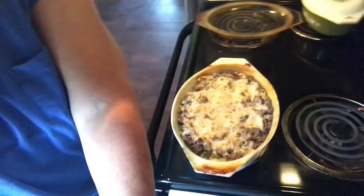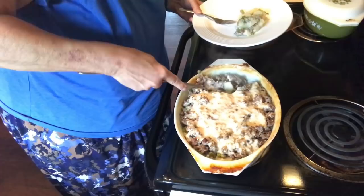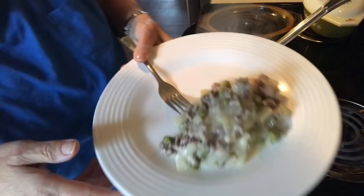It's 45 minutes later and the casserole is ready. It looks real good and smells good. There's the tiniest bit of liquid in the bottom but that's mixed with the cream of mushroom soup. Here is what it looks like.